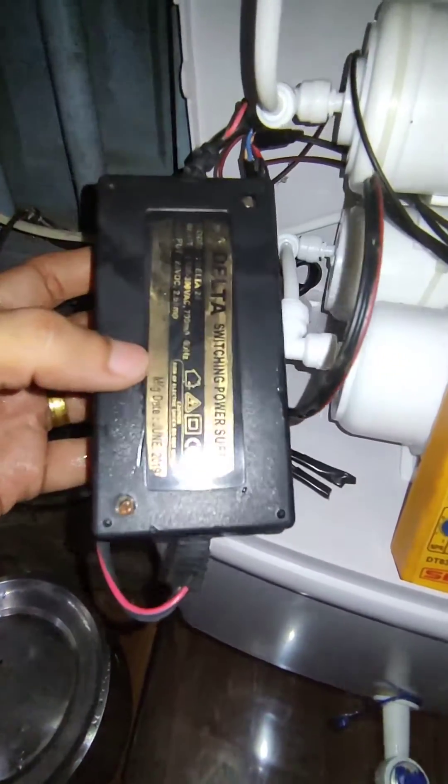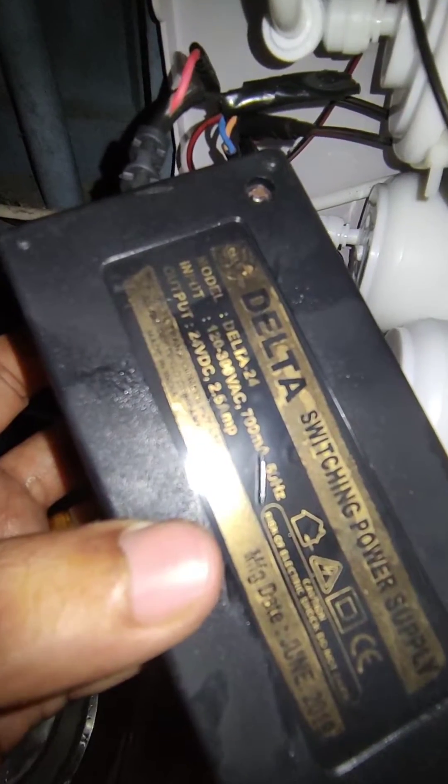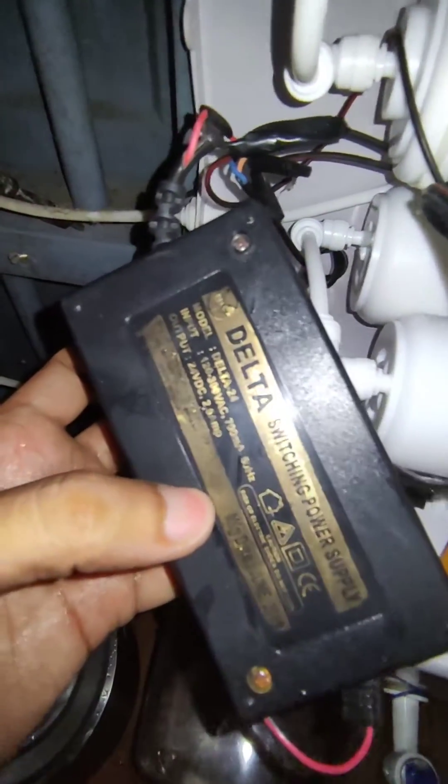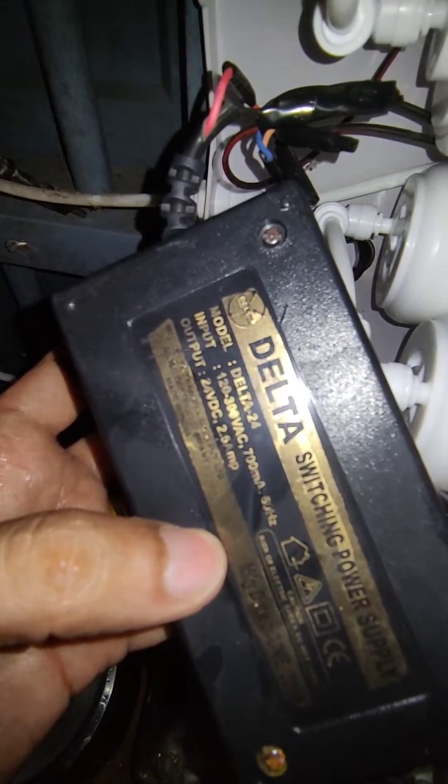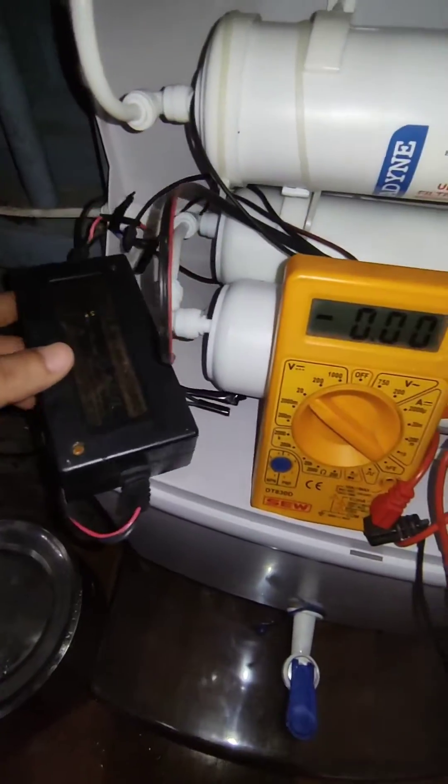Now in my case, this is a 24V power supply made by a company called Delta. It looks like a cheap power supply, but anyway it came with one year warranty. Right now I don't have a replacement in stock, so let me buy one and test after that.